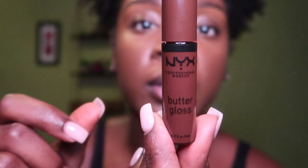I already lined my lips with a lip liner, so I'm going in with the NYX Butter Gloss and just overlining the lip liner. Then I'm going in with the ELF — I think this color was called Pink Cosmo.